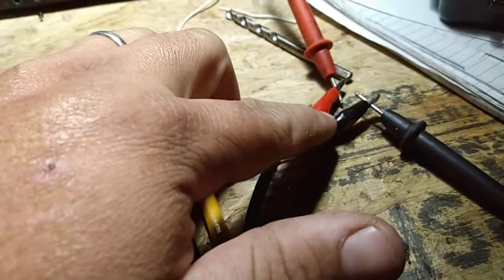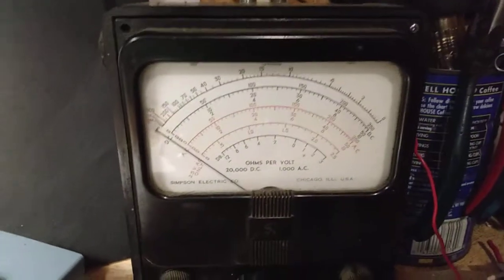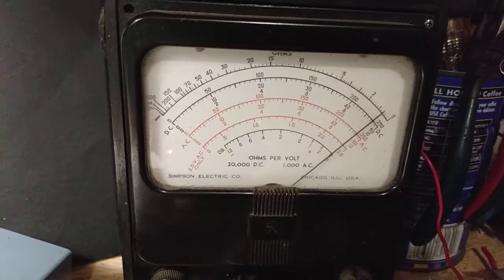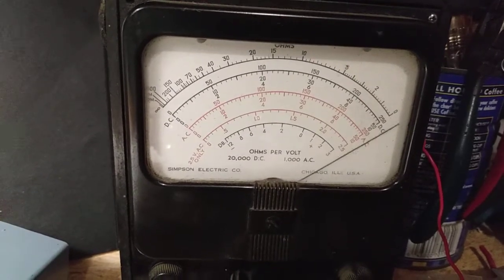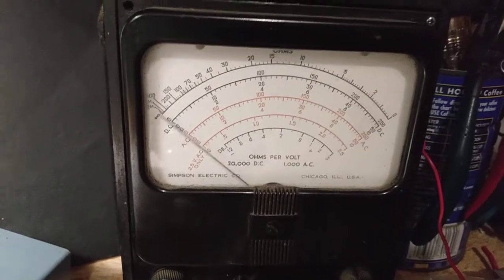I've got a plastic washer and everything so the connection from the tip to the barrel goes straight through a relay in here. I'll open that up here in a minute and show you. It goes down here, comes back up. See it's got clip leads — they're clipped onto the leads from my Simpson meter right here.